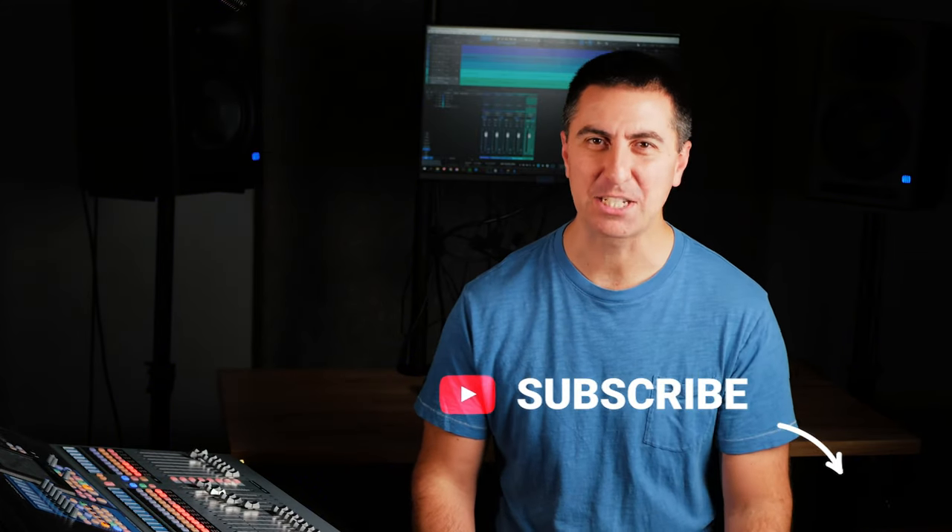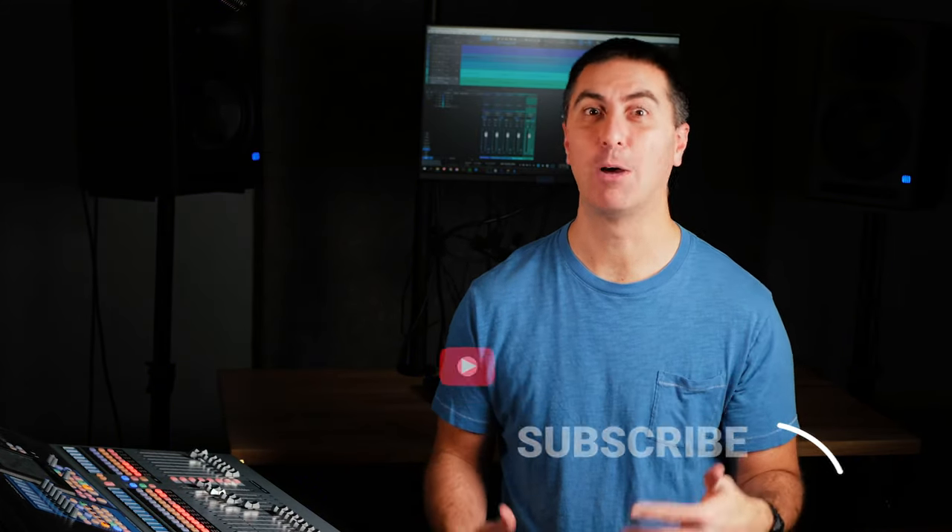One more thing before we get to the examples — if you're new here, go ahead and hit that subscribe button. My name is James and I help worship leaders and sound techs make great audio decisions so that you can reduce friction and distraction in your church services. So let's compare these piano mics and see what we think.